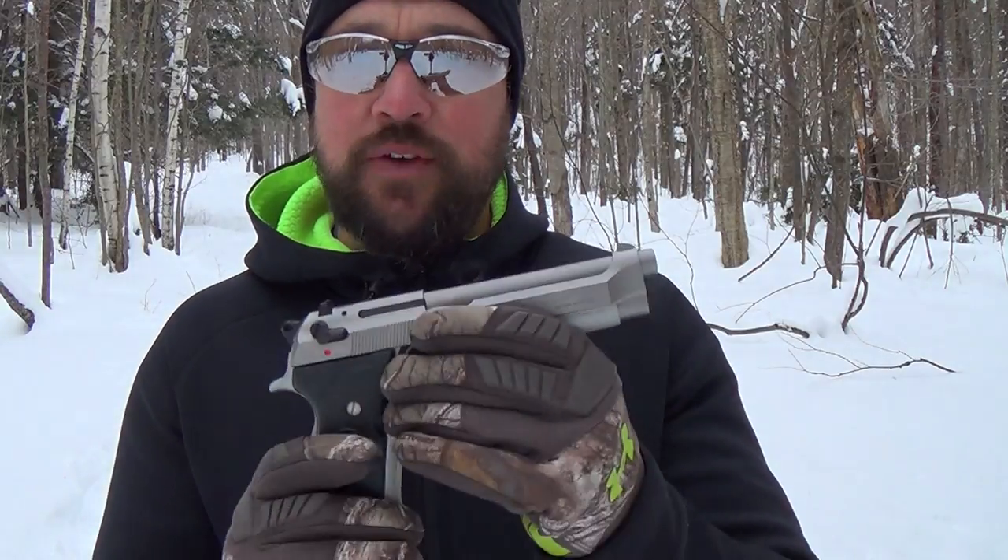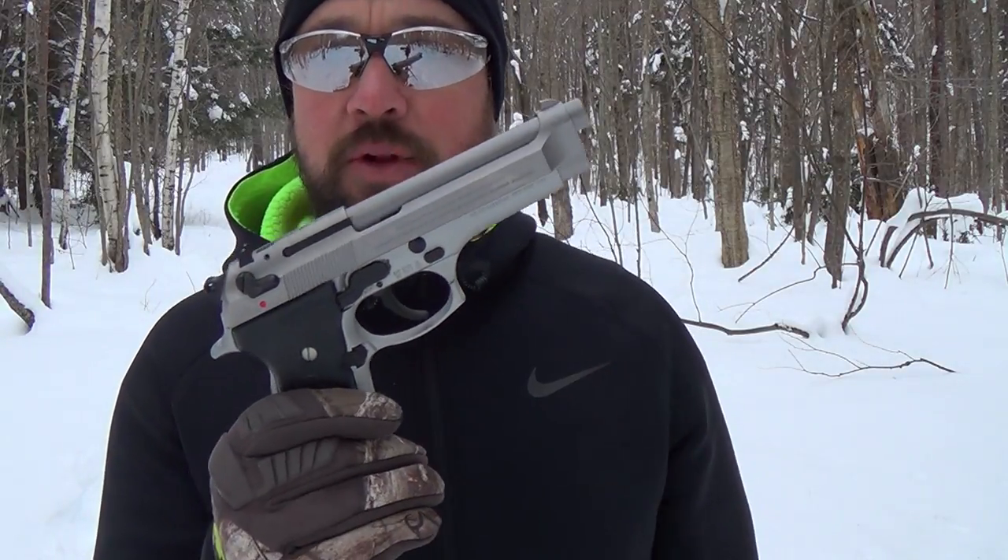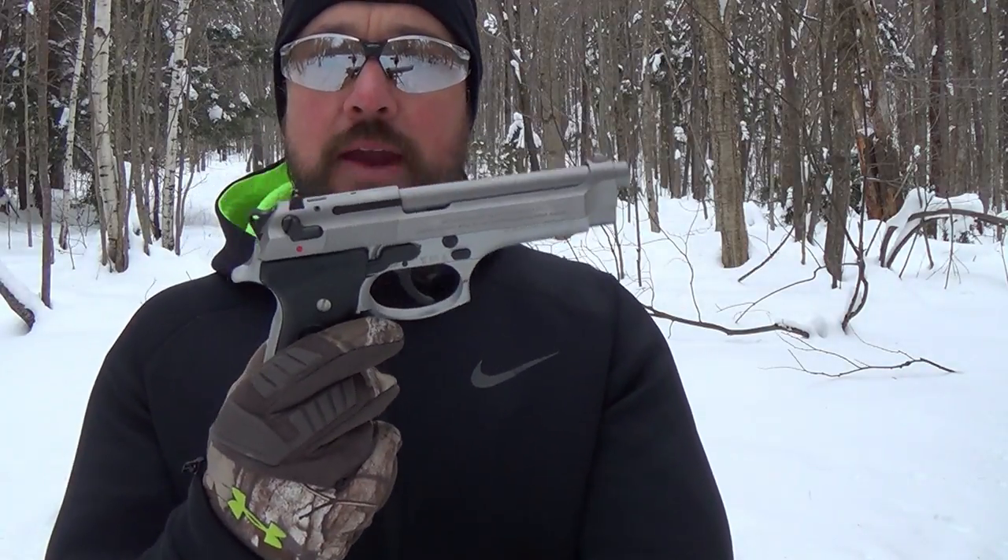The way you carry this gun is you chamber a round and then use the decocker to drop the hammer on the round safely. Your safety is that 10-pound double action trigger pull. Some people don't like that, but if you train and practice with it, it's just a wonderful system — and as you know, I'm a big fan of my Sig P226.